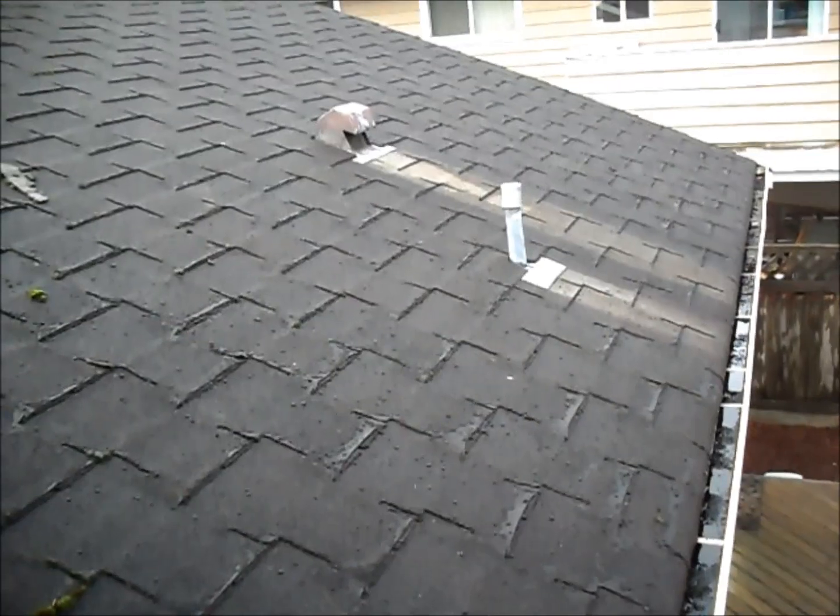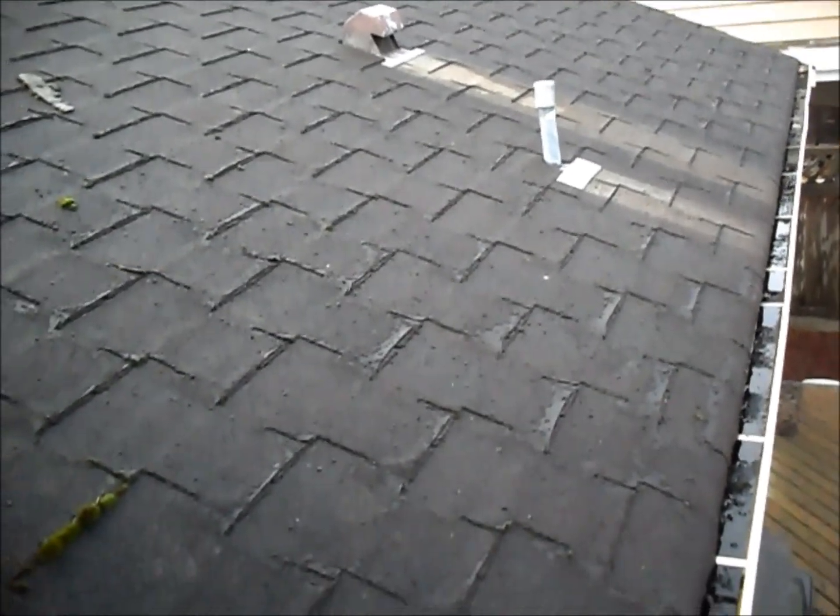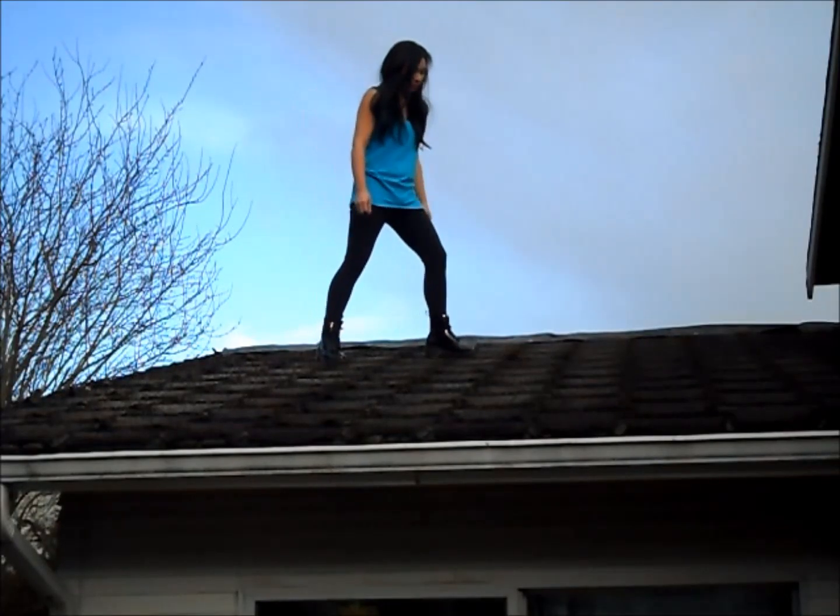My roof is over 15 years old and should have been replaced a long time ago. I procrastinated until the roof started leaking, and you can see in my other videos where I spent the money instead.